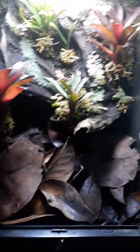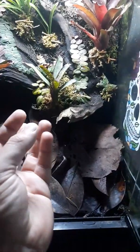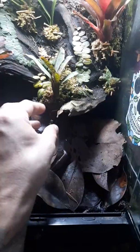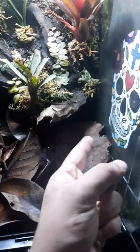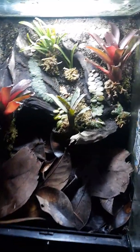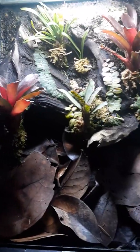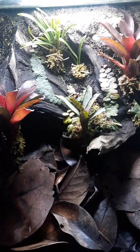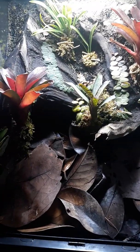If you guys remember from the last video, there was a Laha Trace plant that I had planted right here that I took out. I also had another plant right here that I took out and transplanted to another tank. Hopefully we'll see some frogs, but this tank's newest additions are the growth in here.